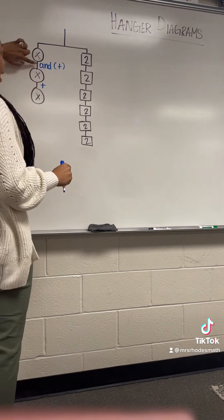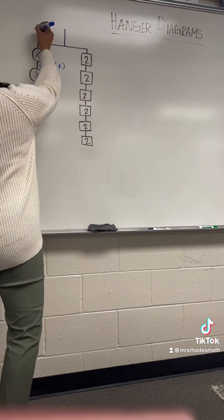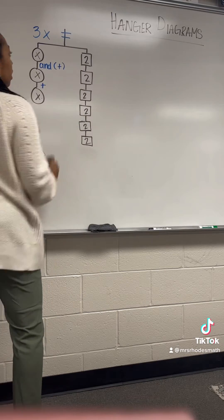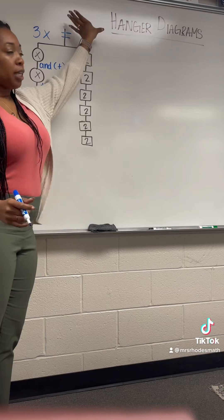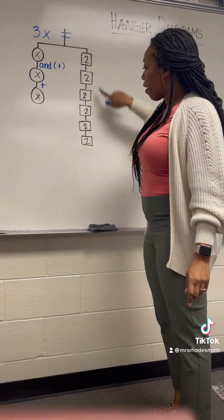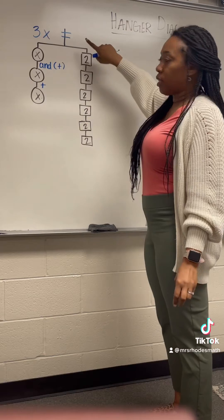So I have x and x and x, which is three x's, so I would put 3x. This part of our hanger is our equal sign, and the goal is that what's on this side of the hanger should equal what's on this side of the hanger. So I have three x's, and then I'm going to add all of this up and put it here — three x equals whatever the sum of all of this is.